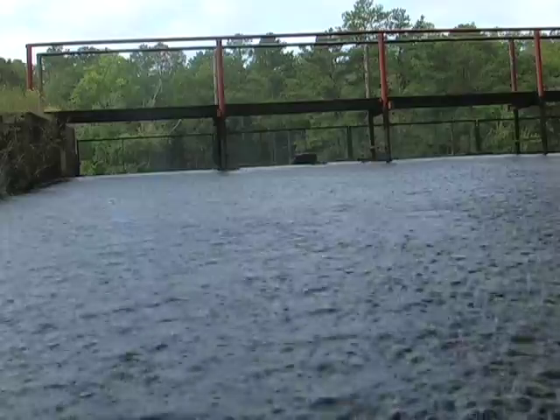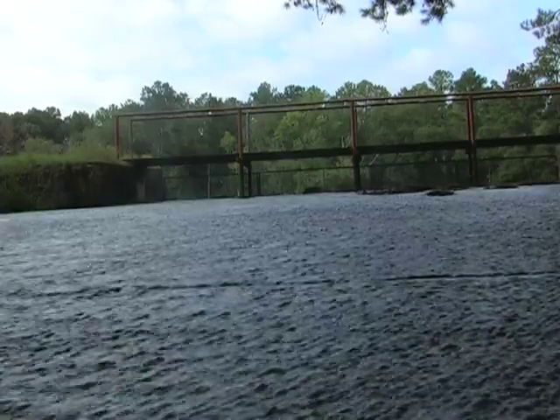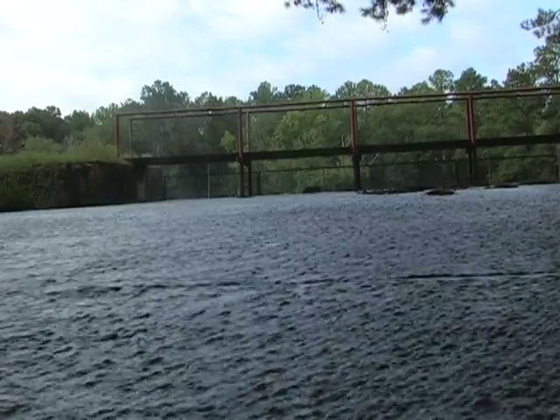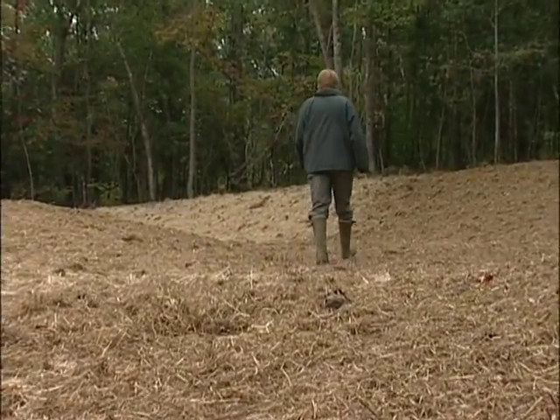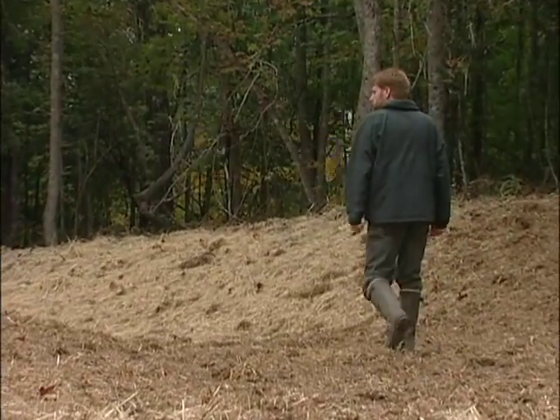A spillway functions to remove excess water during periods of heavy rainfall, so water does not top the dam. The width, length, and type of spillway is different for every pond depending on factors such as watershed area, average annual rainfall, topography, vegetative cover, and soil type.